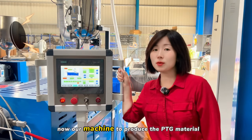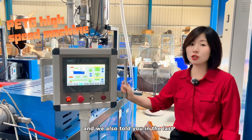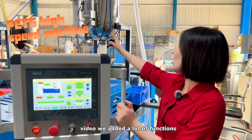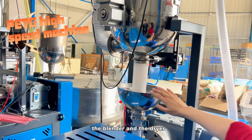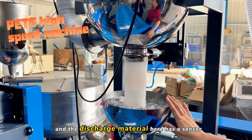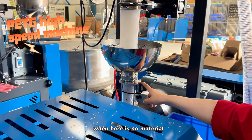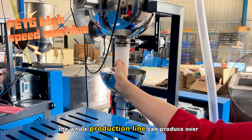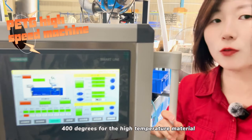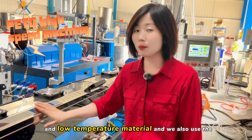Hello everyone. Now our machine can produce PETG material. As we told you in the last video, we added a lot of new functions — the main hopper, the blender, the dryer, and the discharge. When there is no material, the sensor detects it and the discharge function activates. The whole production line can handle over 400 degrees for both high temperature and low temperature materials.